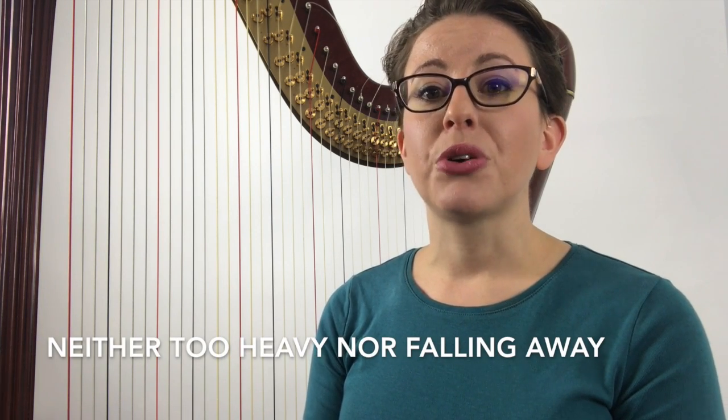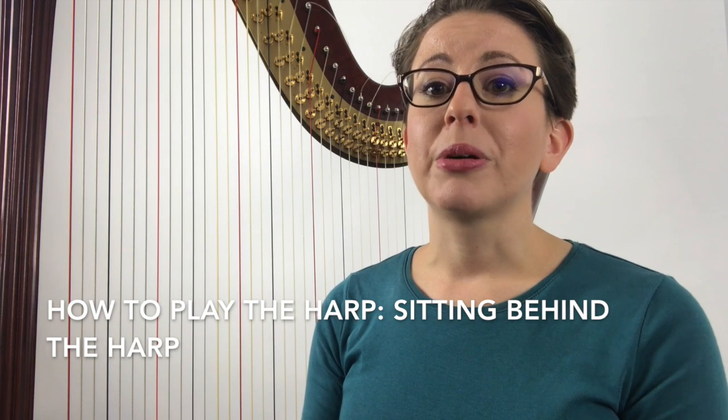Place your bench or stool behind the harp, closest to the shortest strings. Place your bench at an appropriate distance from your harp so that when you lean it back on your right shoulder, it doesn't feel too heavy, nor should it feel like it is about to fall forward and away from you. This will be addressed further in how to play the harp sitting behind the harp.